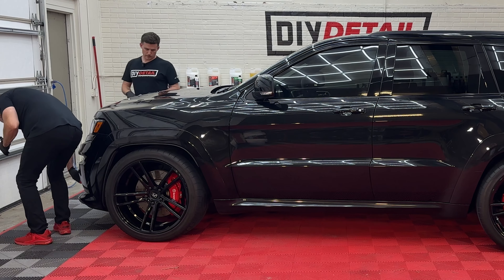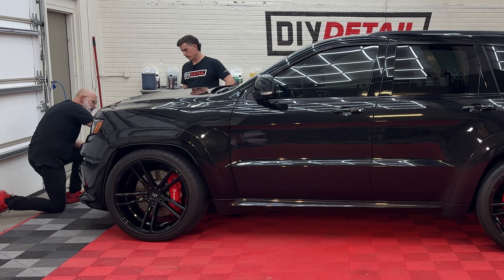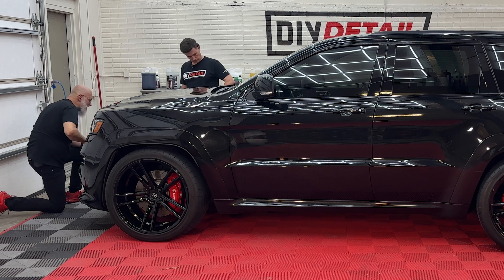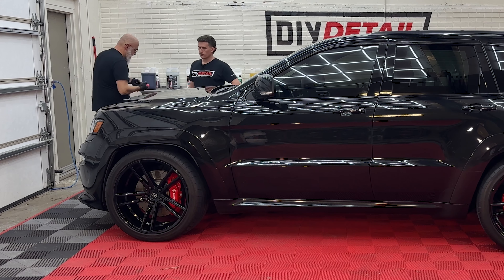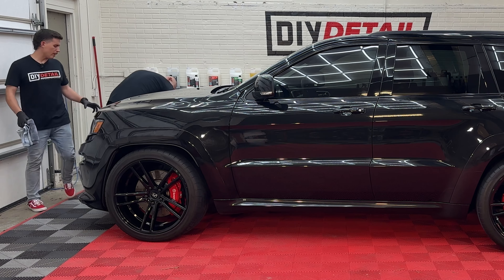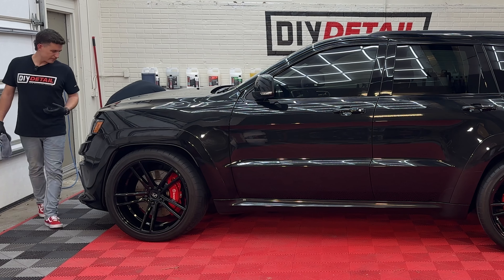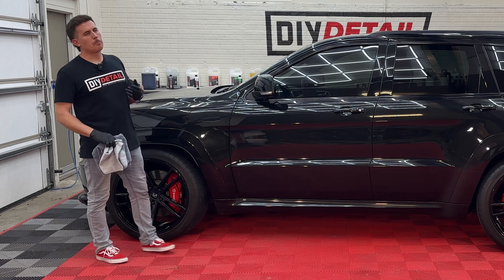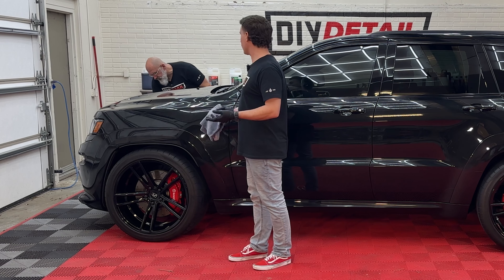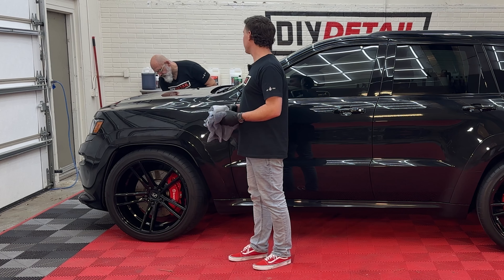Do you like to remove the license plate when you ceramic coat or polish a vehicle? Definitely — it gives you that little extra area to do, and there's a lot of grease and stuff that hangs out back there sometimes. When you're polishing or coating, it can come out and you can end up with a problem. Also, there's the purist in me that says I want to get every inch of paint on this vehicle. There are levels to this — if you want to do every inch of paint, beware of the rabbit hole.